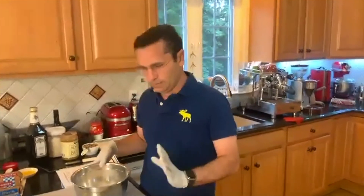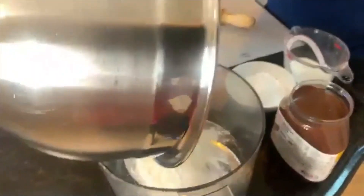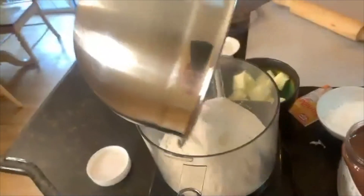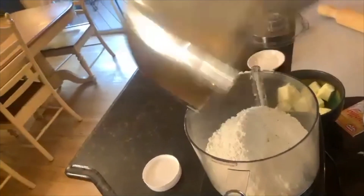I measured and I saw that I had four cups, not three and a half. This is why it's very difficult to go by cups. So I'm going to put the whole thing — these are three and a half cups, which is a little bit less than 500 grams.